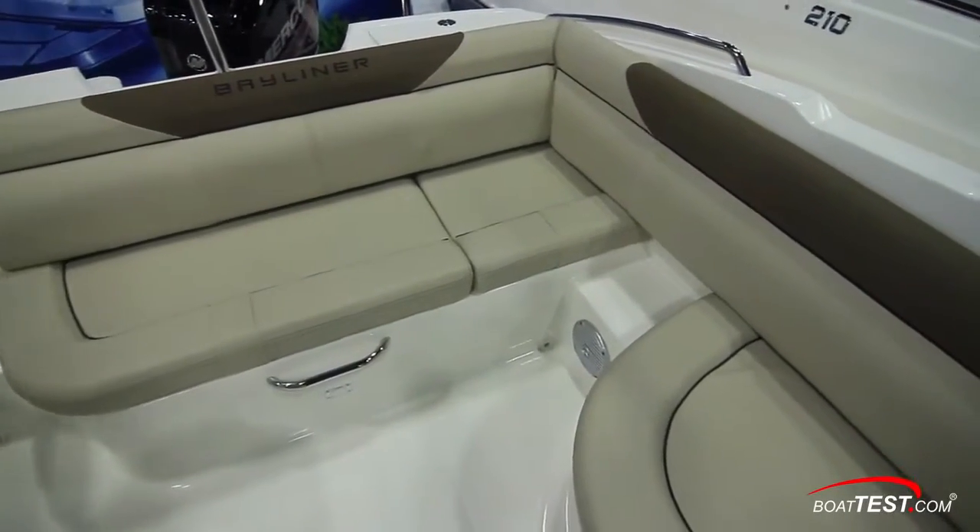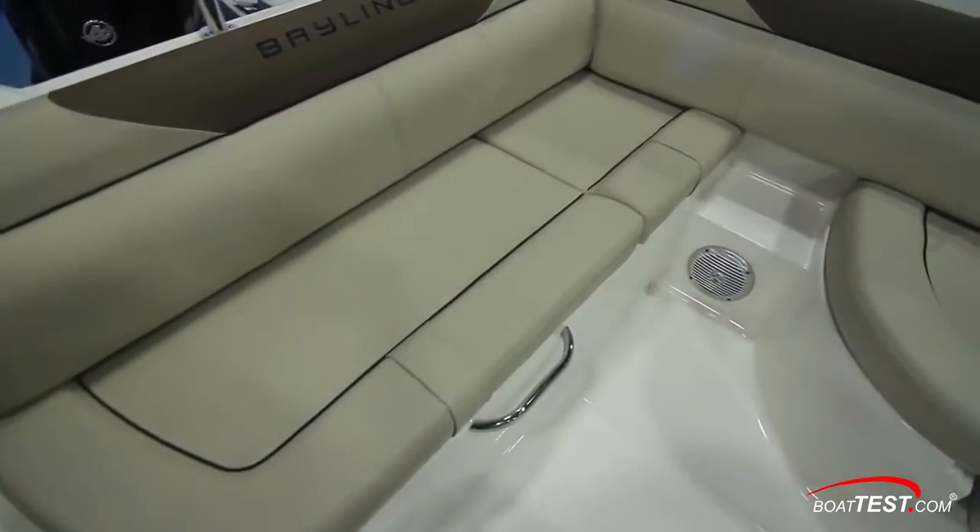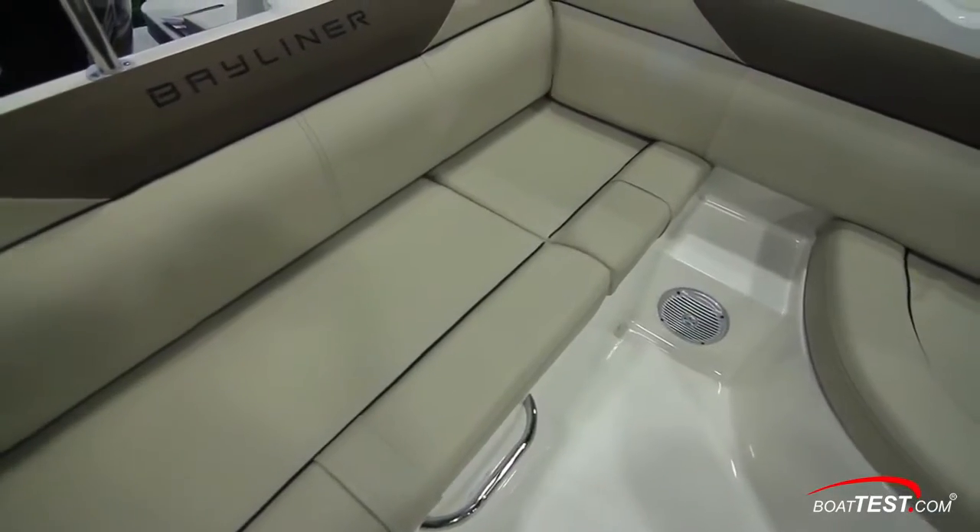Padded bolsters wrap around the port side of the boat, ending at the aft bench seating. A step in between these two seats allows for boarding over the side cap rail.